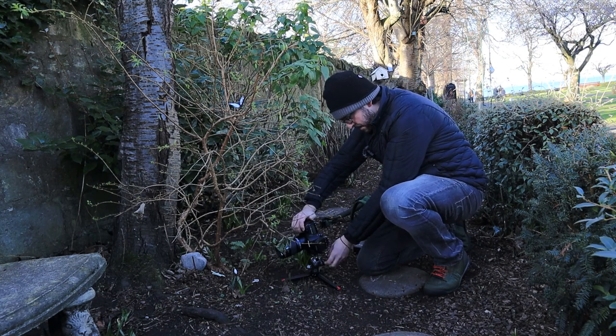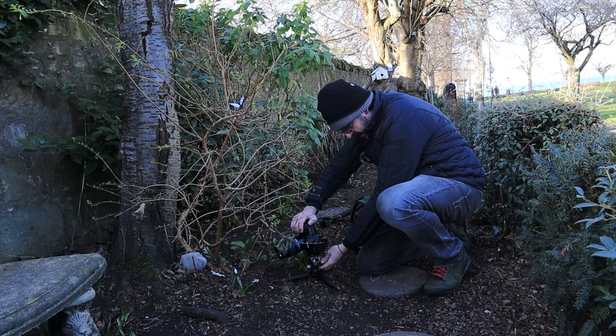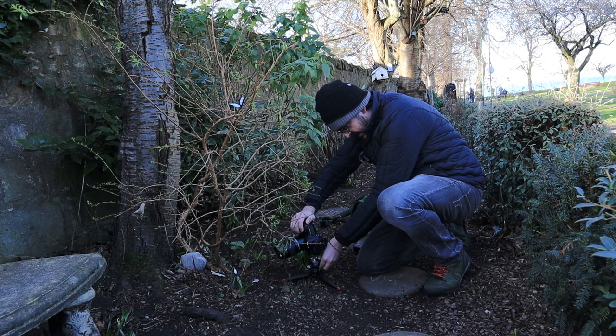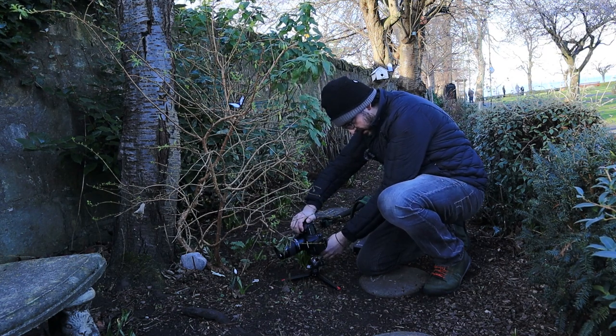I'm going to try again in portrait orientation — I think I can fill the frame a little bit more and make better use of the snowdrop's stem coming up. I think it's a slightly nicer composition. Same settings: f/2.8, 1/80th of a second.